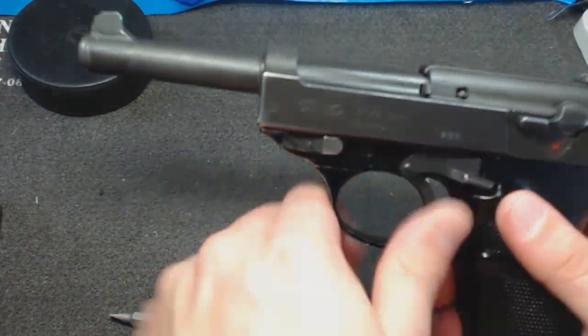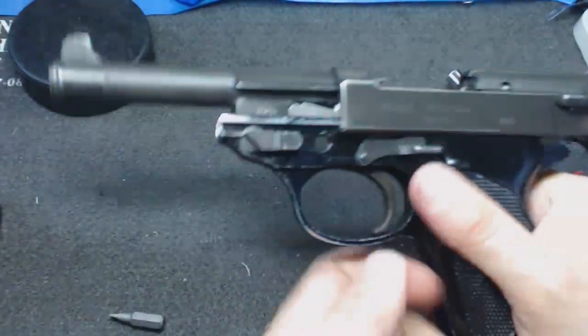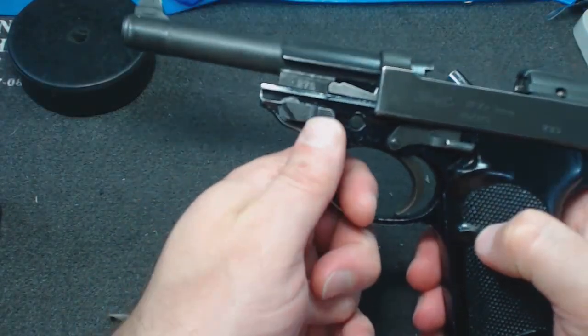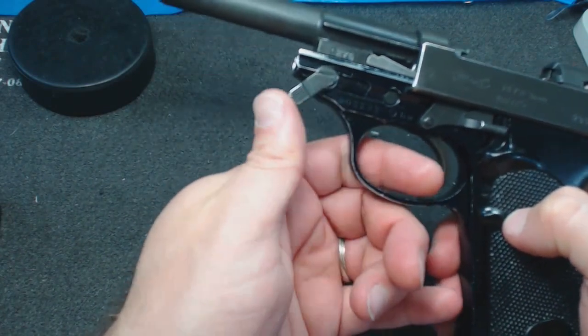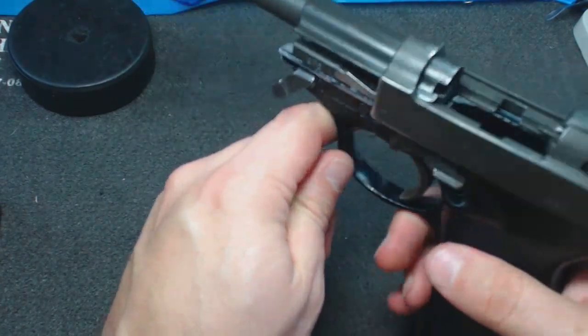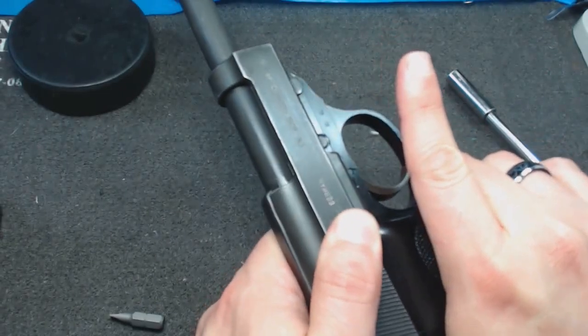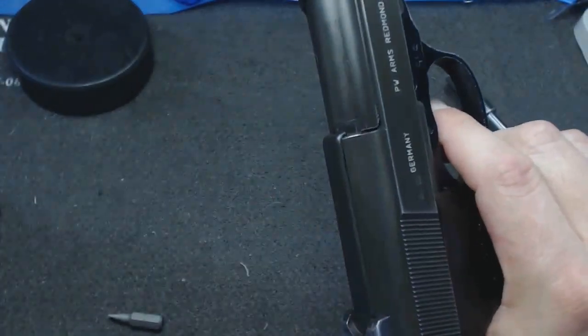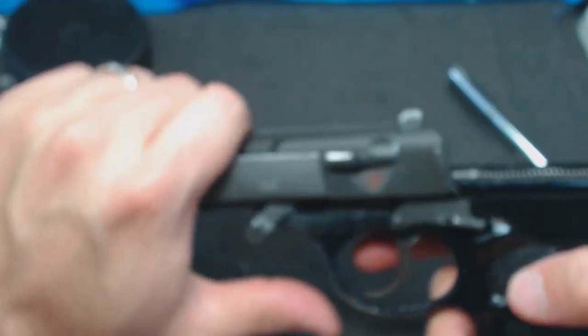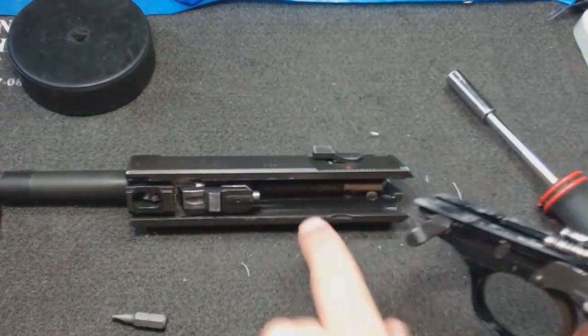To field strip this, lock it back — it's got a huge thumb catch for locking it back. Then this lever here will rotate. This is the locked position; you rotate it all the way around. It won't go all the way up, but it rotates more than 90 degrees, around 115 or so. At that point it's detached so you can ride it past. I think you have to discharge the hammer as well — you had to discharge the hammer at the same time so that it doesn't get hung up on the safeties.